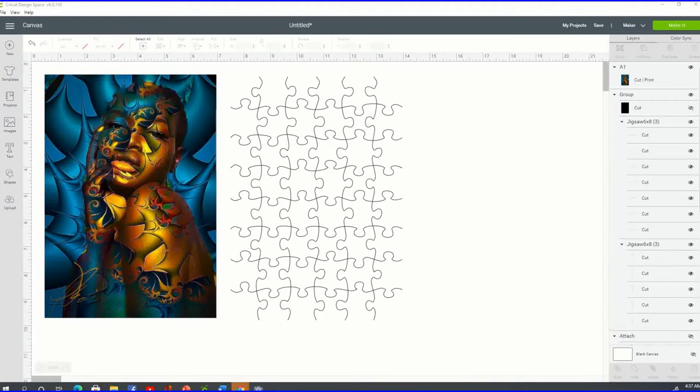Here on my screen I have the image and the puzzle template. The first thing you want to do is locate the image you want to work with. I highly recommend using an image that is just a full square or rectangle shape, instead of an SVG that has additional cuts in it — because Cricut is going to attempt to cut out both the puzzle pieces and the cuts from your image. Please do not choose an SVG file here.